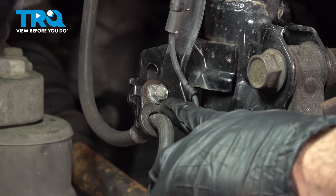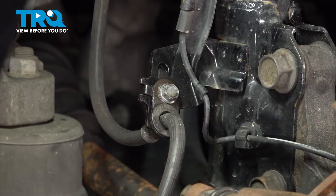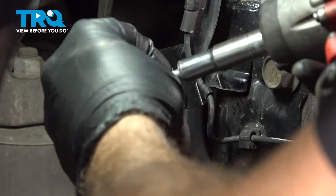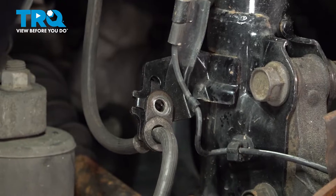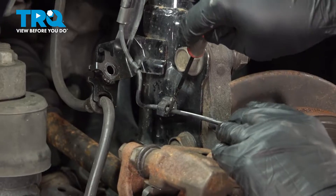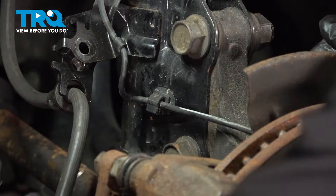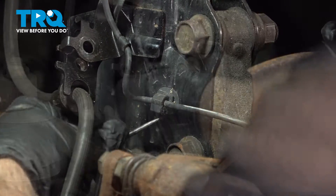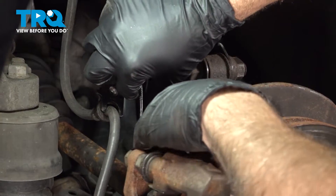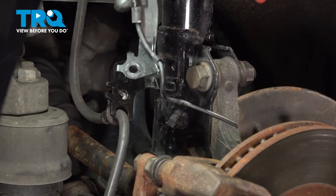Using a 10mm socket, remove the bolt holding our brake flex hose to the strut. It is a nut and bolt application, so we're just going to set that aside. Pull this bracket out. We're going to use our pick to go into this little bracket right here, open this up so we can get our ABS wire free. Once you open that up, go ahead and work that wire out so that it's separated.